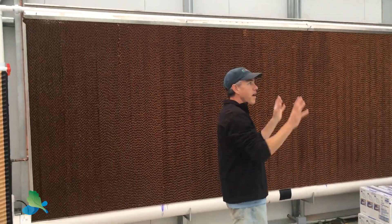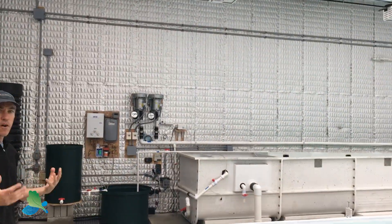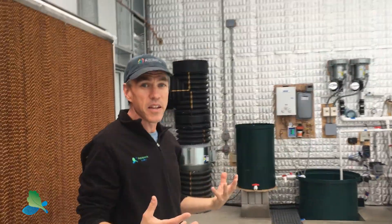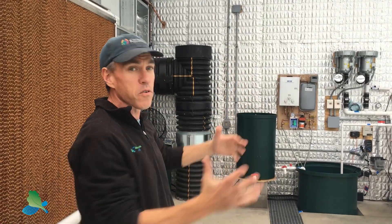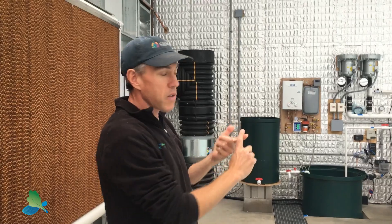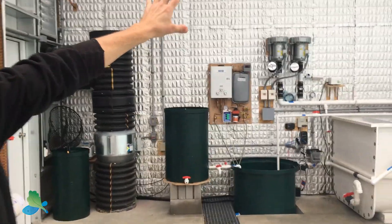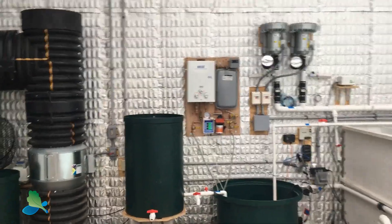Another key feature in this greenhouse — if you look along the north wall here — the north wall is highly insulated, and in this case it actually backs up to a larger building, which is great. That also provides insulation, so all that heat energy we're storing especially in the winter isn't getting lost out the north wall.